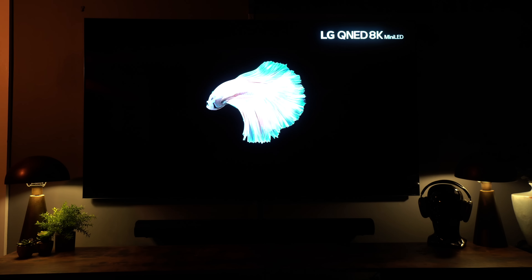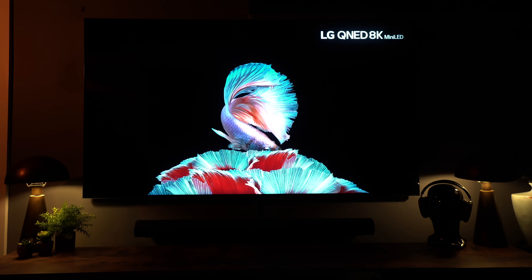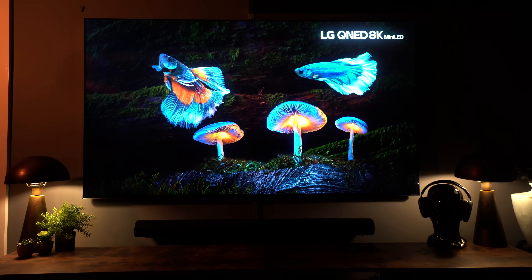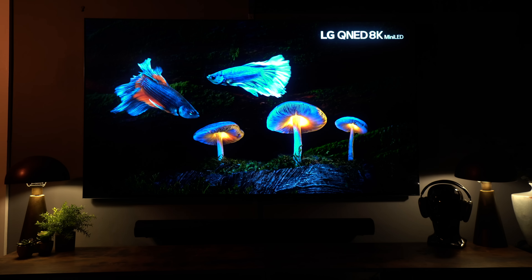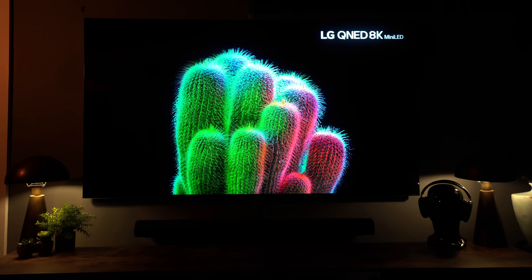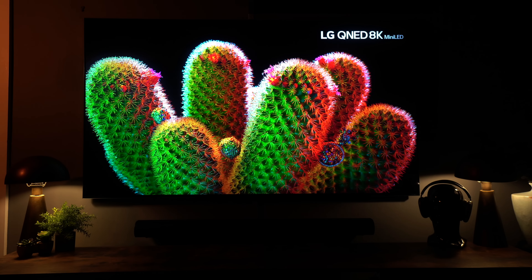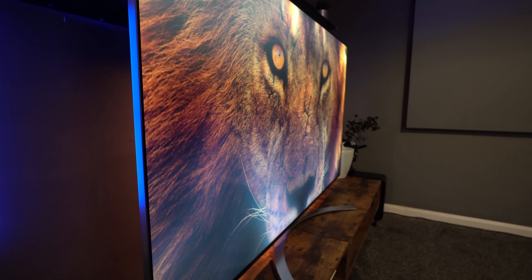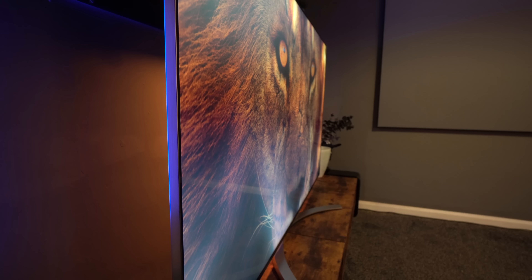This is a really bright TV even in a bright room, but in a darker room it looks fantastic. One thing you're probably noticing is excessive blooming around the lettering — in reality you do see a degree of blooming, but it's not as emphasized as what you're seeing here; my camera is exaggerating it. This is an IPS panel, which is more susceptible to blooming, however you do get far better viewing angles in return.